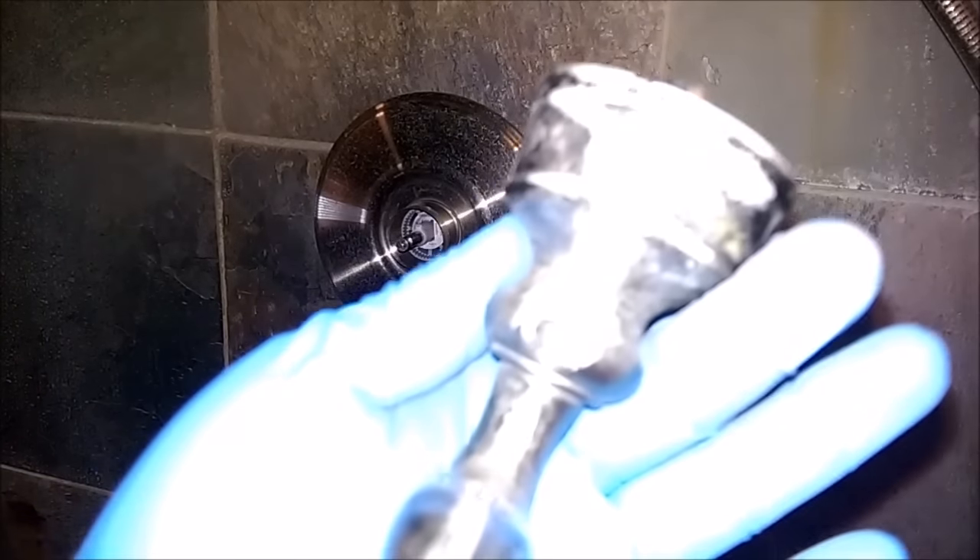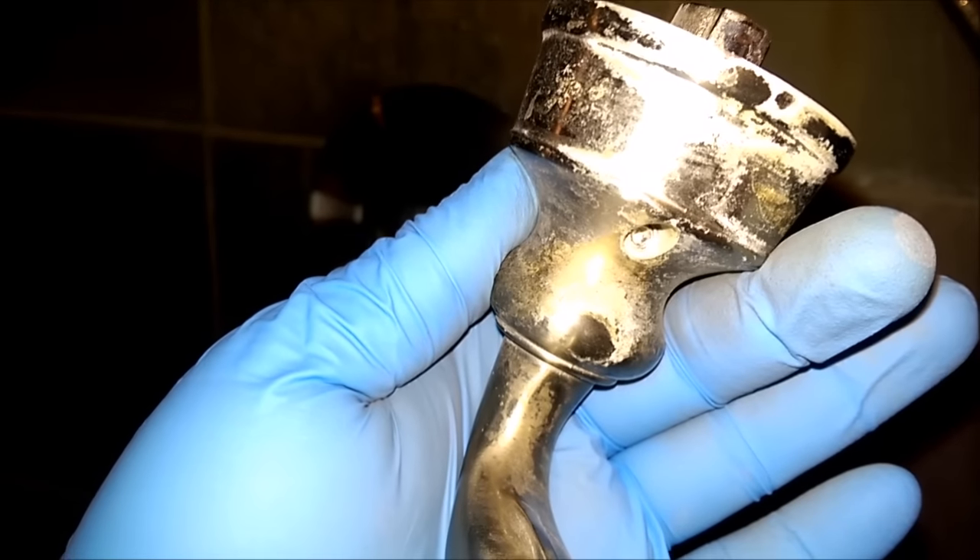And you can see — right there's the Allen. Man, look at the hard water I get here. It's awful. Calcium.